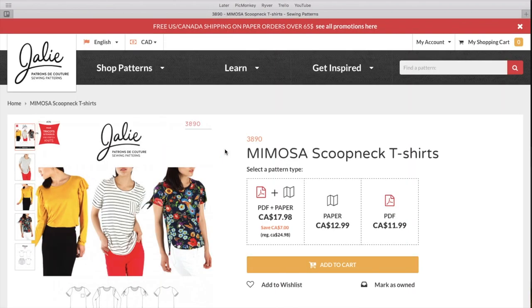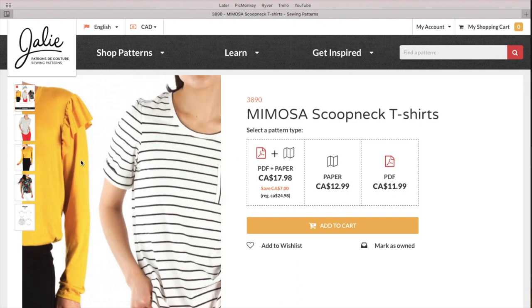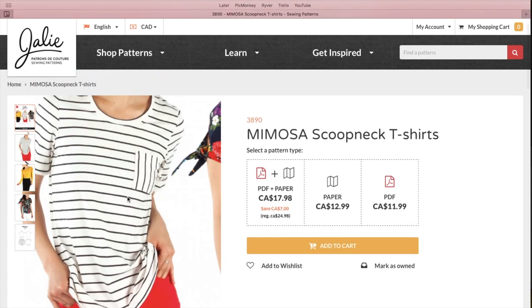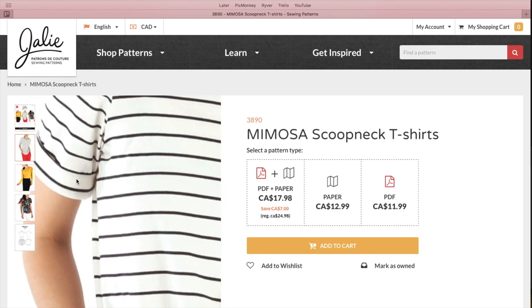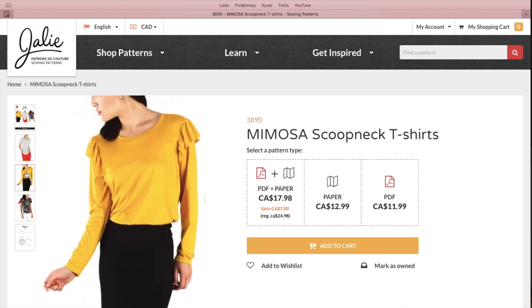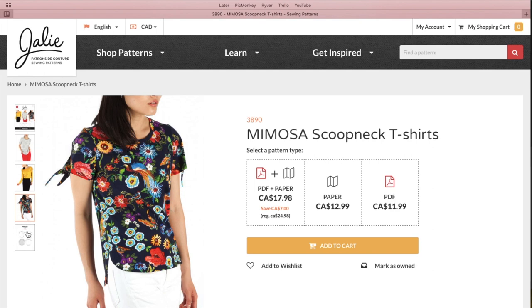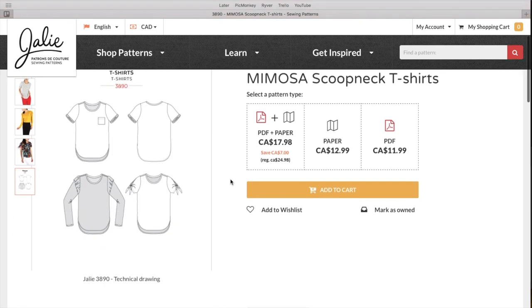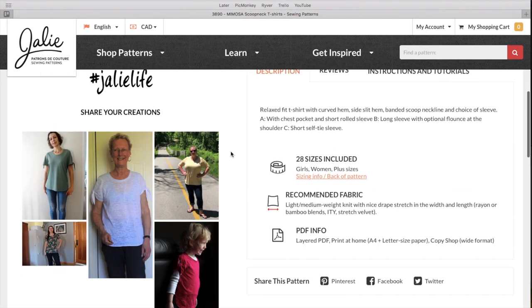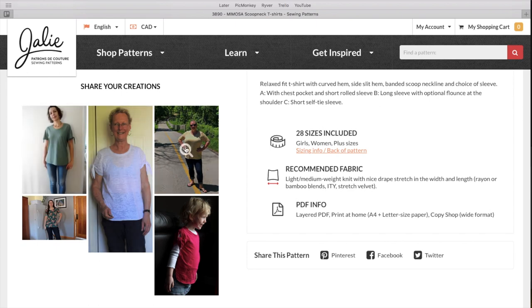So the first one is the Mimosa scoop neck t-shirt. Really cute option here with the ruffle — I love that. We've got a basic tee with a mid-length sleeve that looks like it's cuffed, and a little pocket. Here's a long sleeve version with a cute little sleeve ruffle. And then another version with a little tie sleeve. Same bodice for all of them with just different sleeve options, so you could make the same shirt four times and have something completely different every time. Lots of cute options, with a lot of people going for the tied cuff.